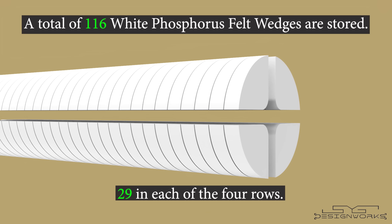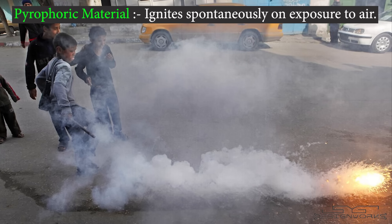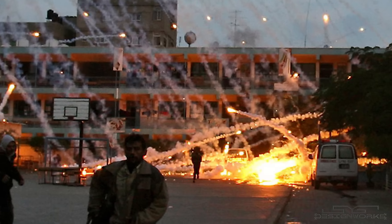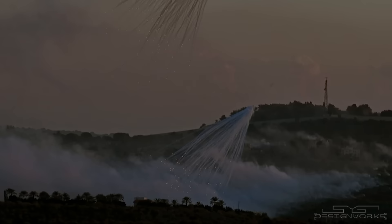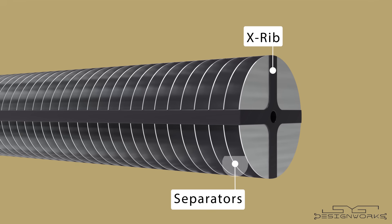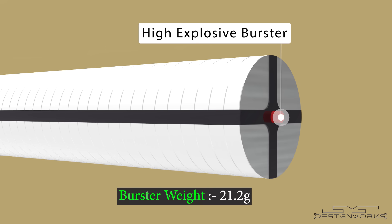29 of these felt wedges are placed in each of four rows, for a total of 116 stored in the canister. The white phosphorus is a pyrophoric material, meaning it starts to burn immediately when exposed to air. It burns fiercely and can ignite cloth, fuel, ammunition, and other combustibles. They stick like wax, making them difficult to remove, and when exposed to air they burn spontaneously while producing dense white smoke made of phosphorus pentoxide, making it almost impossible to see through. The smoke itself is not very toxic — it smells like garlic and causes a burning sensation in the eyes and nose when inhaled. The felt wedges are placed on an X-shaped rib made of aluminum, separated by thin aluminum separators, with a 21.2 gram high-explosive burster placed in the middle of the X-shaped rib.